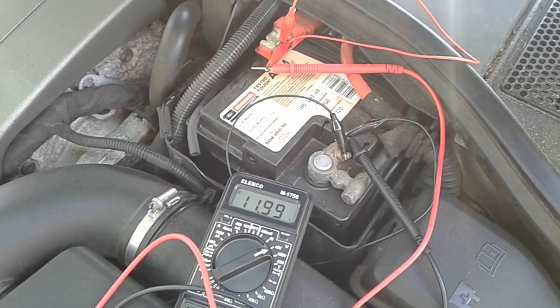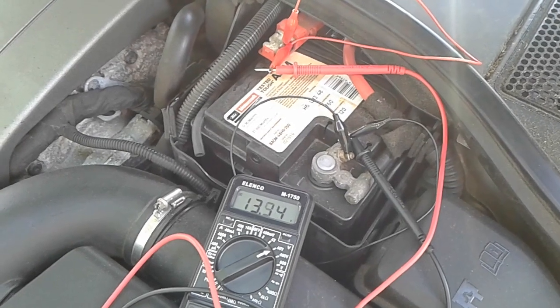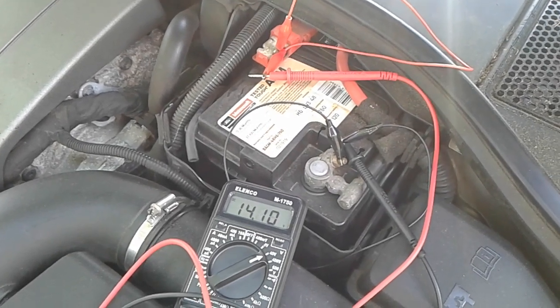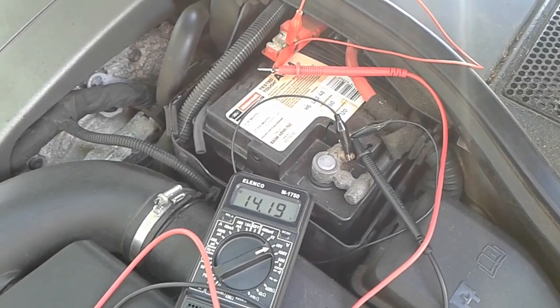Now we're going to start the engine and you can see that the voltage dropped for a moment and then it's rising because the alternator is charging up the car.